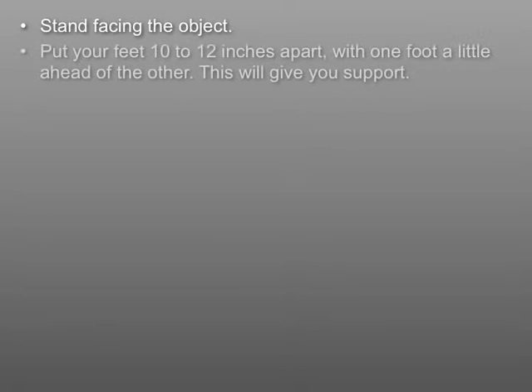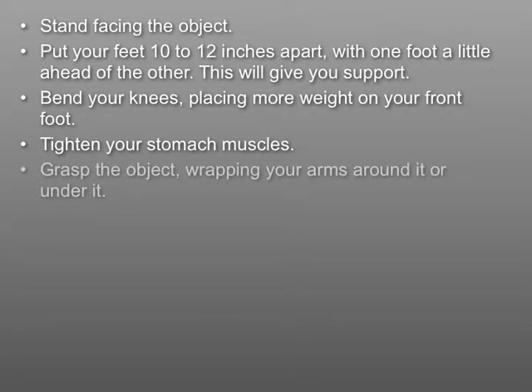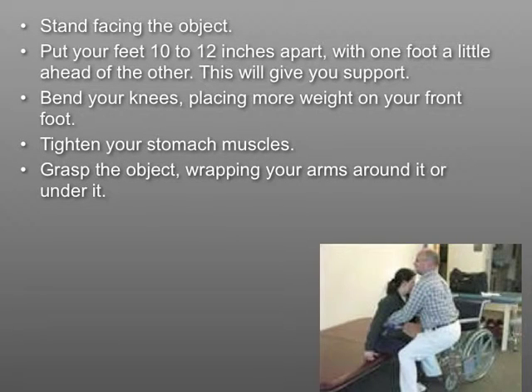Stand facing the object. Put your feet 10 to 12 inches apart, with one foot a little ahead of the other — this will give you support. Bend your knees, placing more weight on your front foot. Tighten your stomach muscles, grasp the object, wrapping your arms around it or under it. Keep the object close to your body, near your waist.